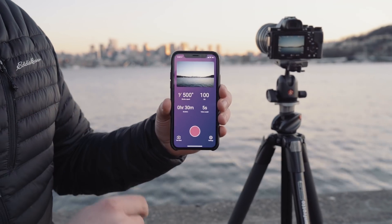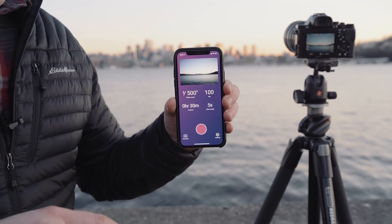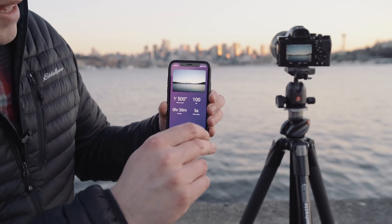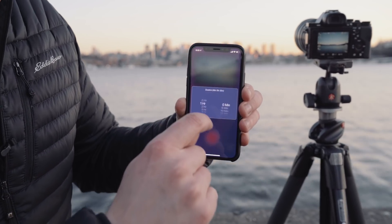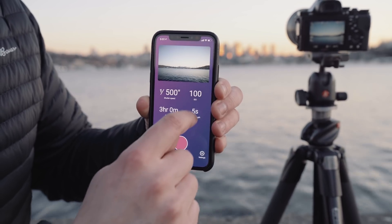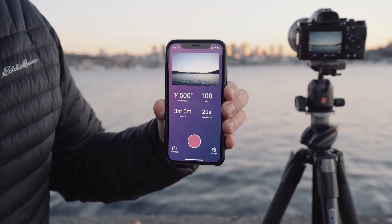The other settings you have in LightLapse are your duration and your video length. If you don't upgrade LightLapse, you can do up to a one-hour duration. If you do upgrade it, you can do as long as you want. So let's say I want to do a three-hour timelapse and a 20-second video.